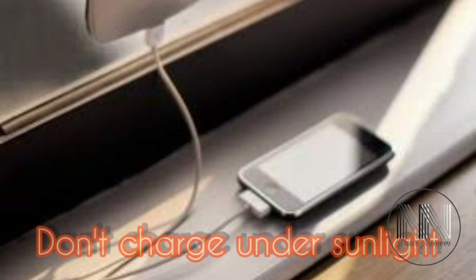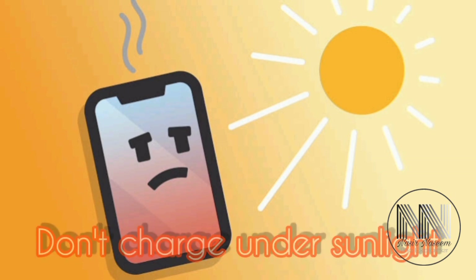Don't place your phone under sunlight while it is charging, because it could heat up your device and could affect the battery performance of your mobile phone.